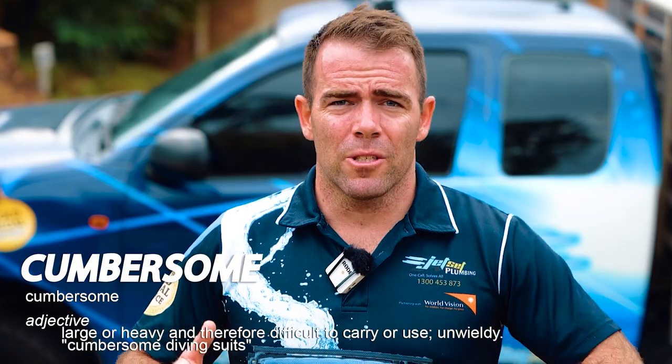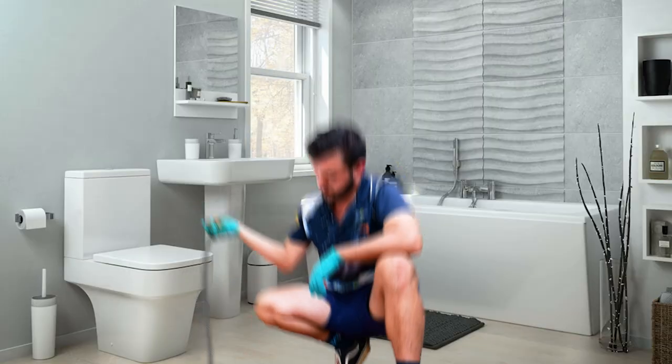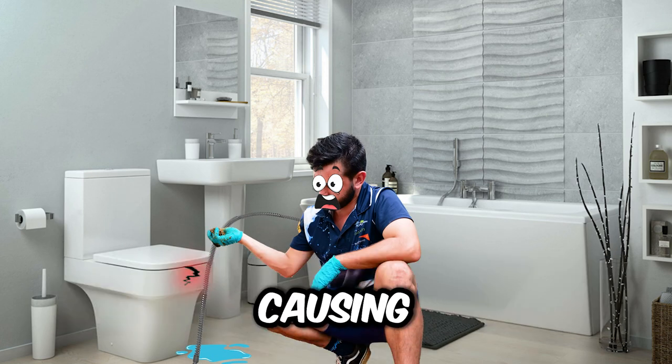Number four: they're cumbersome. This equipment is big and heavy, so if we're using this indoors or outdoors, there's a high chance when this bites, it swings into a toilet, shower screen, or tiles, causing more damage.